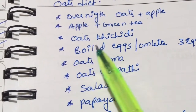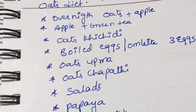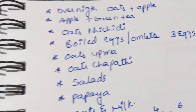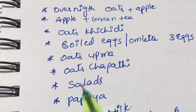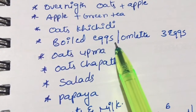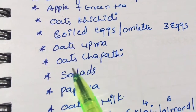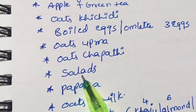For lunch, you can make oats khichdi — I've already shown that recipe. You can make it with dalia or plain oats. Next, have boiled eggs or an omelette with three eggs. You can also have oats soup or chapati with salad.